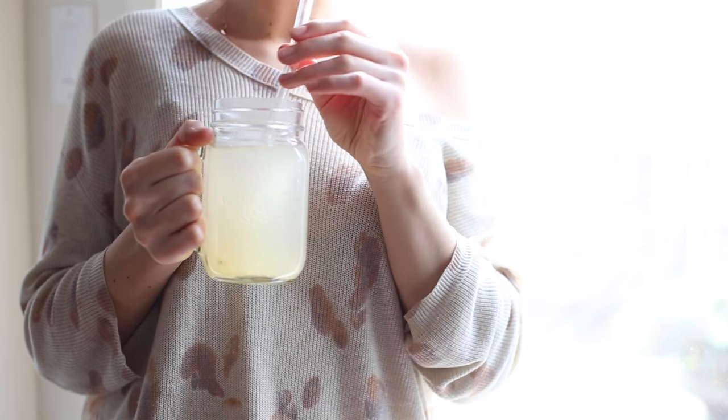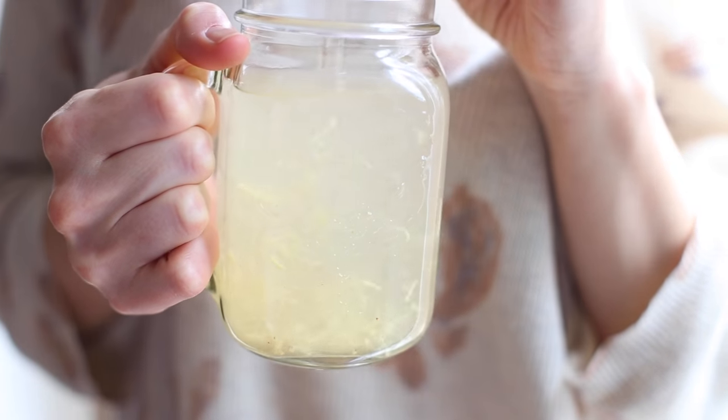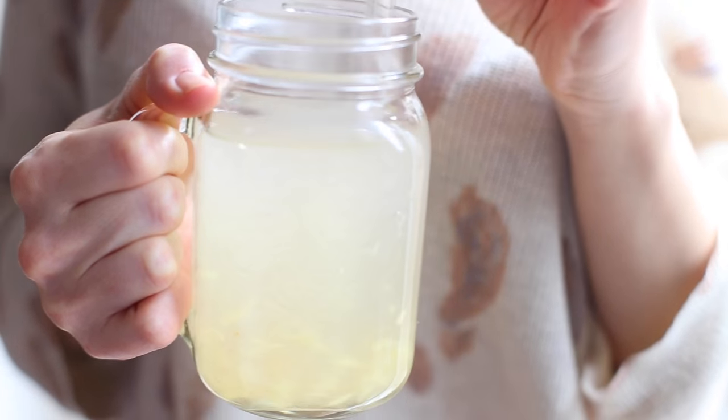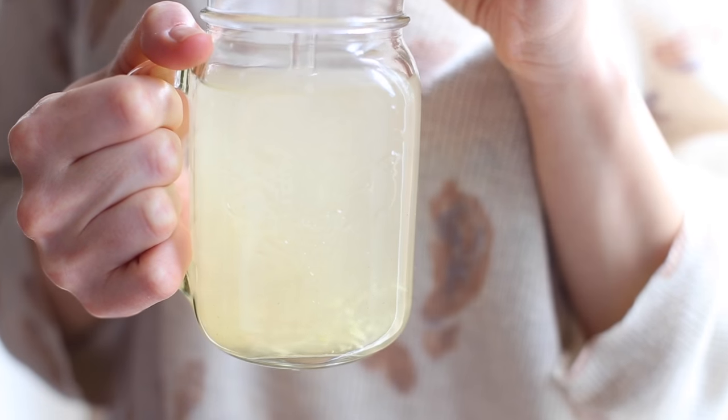I really like how this lemon water tastes. I tend to make it when I'm on a cleanse because of its extra detoxification and cleansing properties, and just sometimes randomly like today.